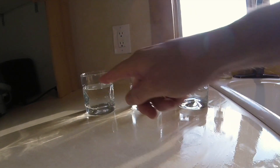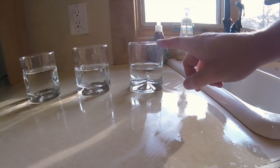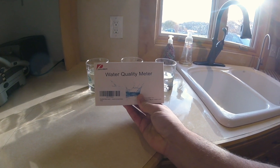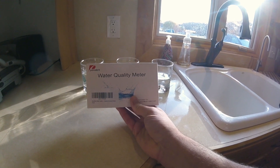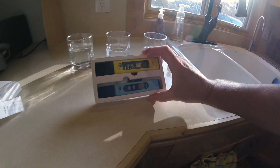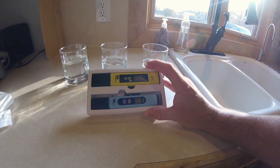So, we've got plain tap water, my old RO system, and the new RO system. I recently ordered this water quality meter kit. It comes with a pH meter and a TDS meter — TDS meaning total dissolved solids.